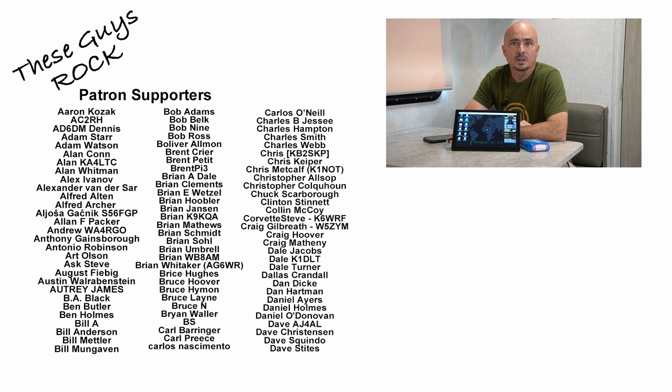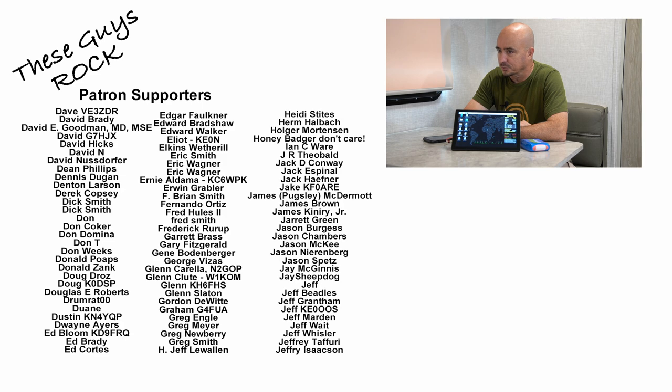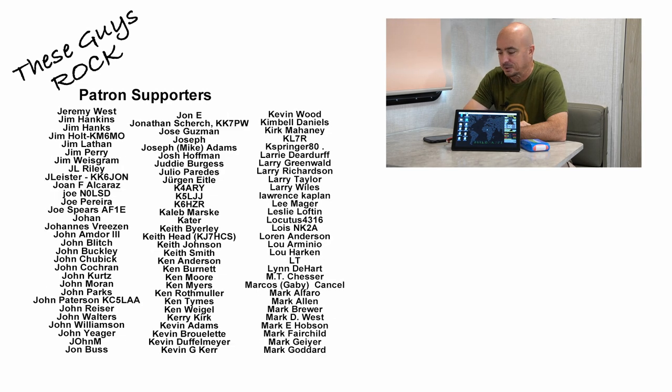[Outtakes] Hey, welcome back guys. This is Jason, KM4ACK. Today I want to introduce you to my... [stumbles] Why can I not say 'introduce'? Come on, let's try it again.